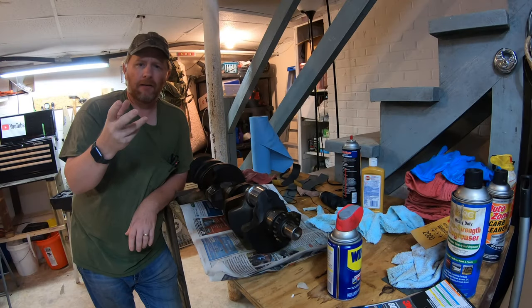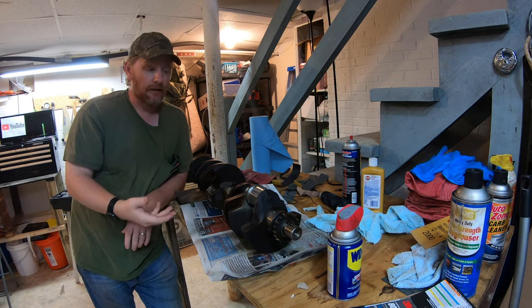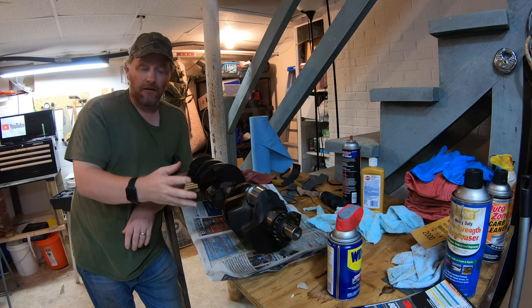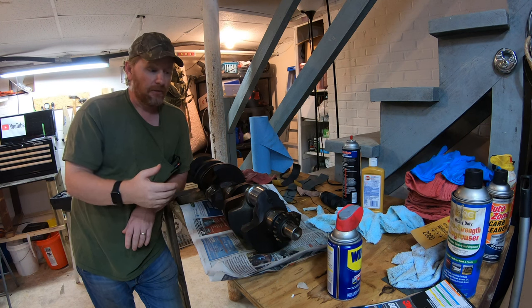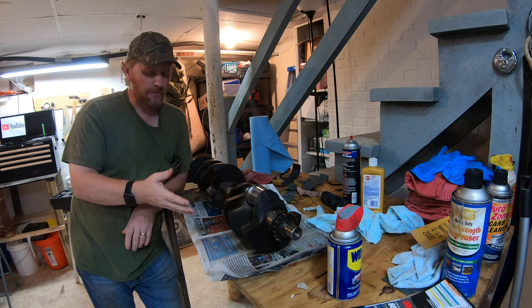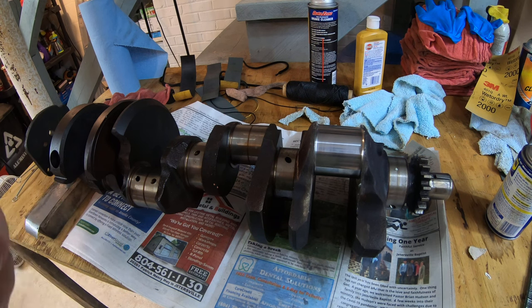Hi everybody, Matt here. As an aside to our 350 engine revival project, I'm going to show you how to home polish a crankshaft. This will work if your crankshaft checks out. If your crankshaft is out of round or anything like that, you will have to take it to a machine shop to get it ground down. But since we don't have to do that with this one, we're just going to polish it at home. We're going to clean it and polish it ourselves.